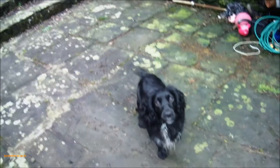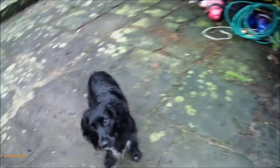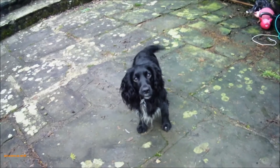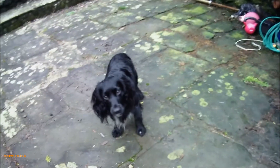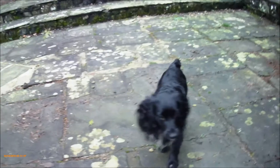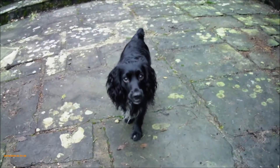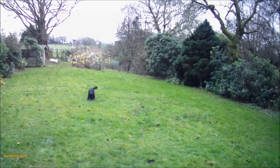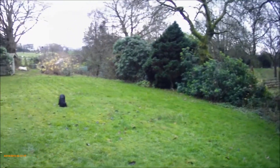Now we're going to give him a retrieve using the same partridge. I'm going to leave him here on the patio — stay. Just throw this bird behind me, keeping my eye on him so he doesn't run in. Fetch!